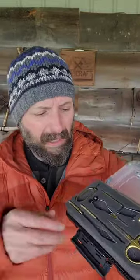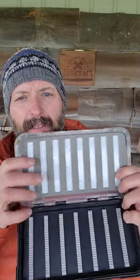The coolest thing about this is you've got seven tools, but when you're done, this isn't like a presentation box you have to throw away — this is actually a fly box.